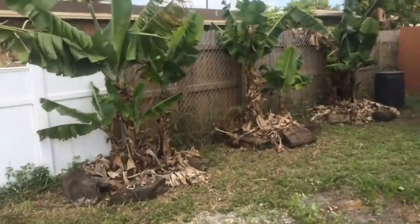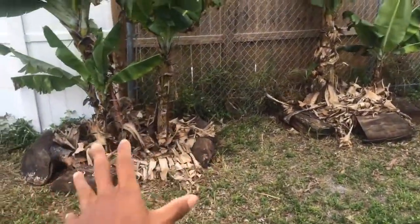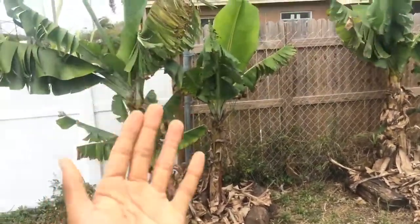So I'm going to show you how it looks like right now so you can have an idea of how bananas grow. Bananas grow fast — watch this. Bananas grow fast when they have a lot of matter, a lot of things at the feet of their base. You keep putting a lot of things right there, they're going to keep growing.